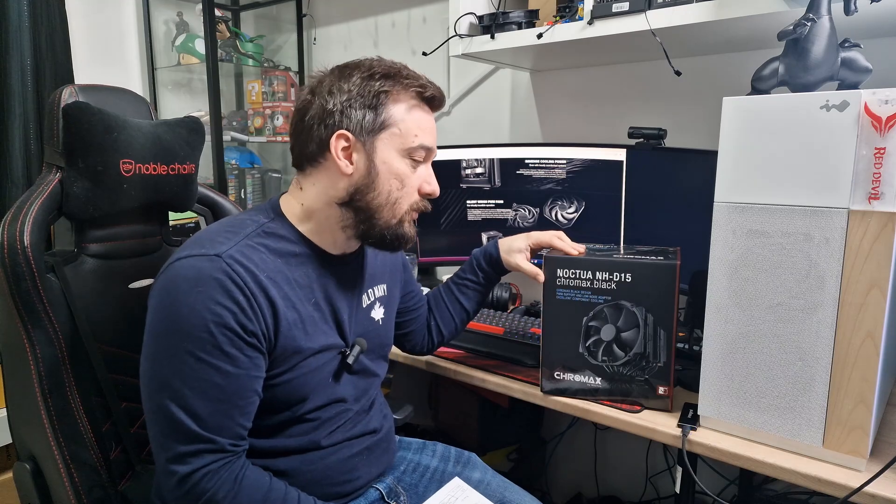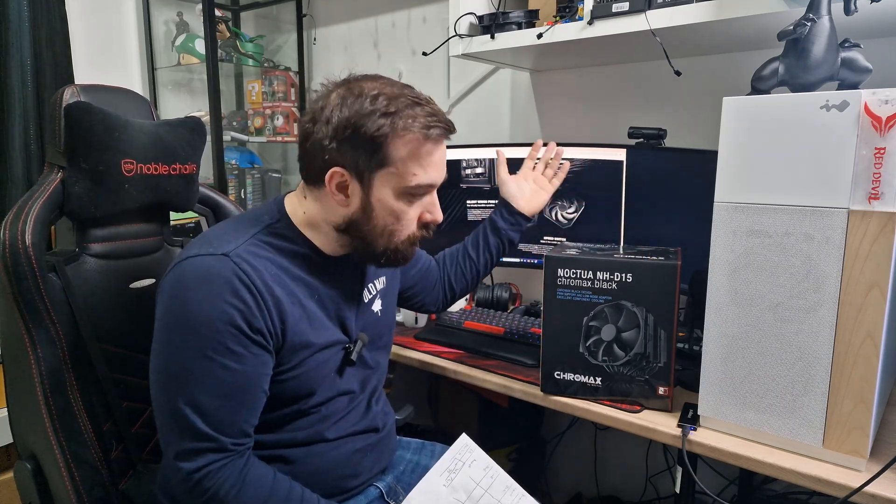The Noctua comes with an adapter to plug in to slow the fans down, though you can also do that through software. I'm testing both at full performance to see how they perform at their maximum. The other difference is price: the Dark Rock Pro 5 goes for around $75–$85, or about £75 currently on sale in the UK. The Noctua Chromax Black is £110, and the standard version is about £100 — so there's quite a big price difference.